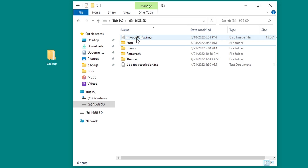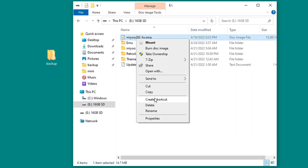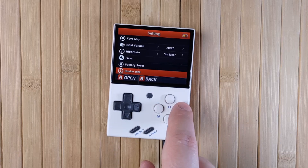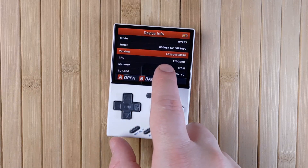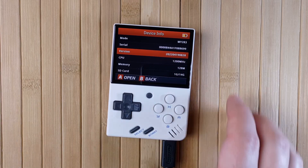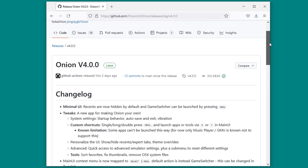Don't turn on the mini yet. Instead, insert the SD card back into your PC and delete the miu-283 firmware file first. Finally, reinsert the SD card, power on the mini, and check that the version number now starts with 2022-04-19. With all that out of the way, you're finally ready to install OnionOS.